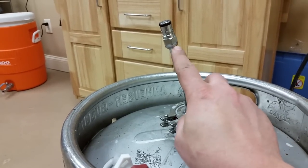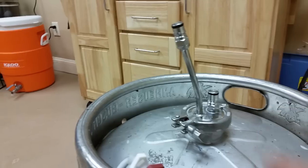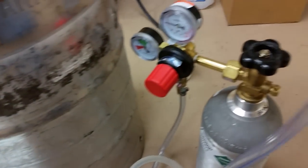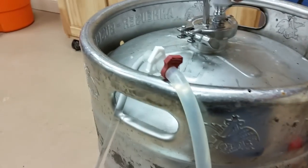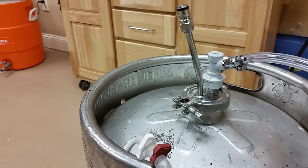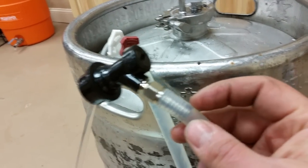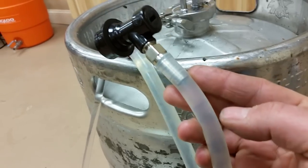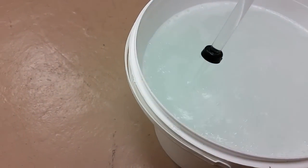We also silver-soldered on a post adapter so we could put a ball lock liquid side connector on here. Just take your gas with the corny disconnect on there, about 11 PSI on the regulator — that's how you pressurize it. To dispense, we went with a ball lock beverage with the swivel bar, up to 3/8, so we have a 3/8 silicone hose here. I just got the other end on a racking cane to direct it, and you can see it does flow quite a bit.